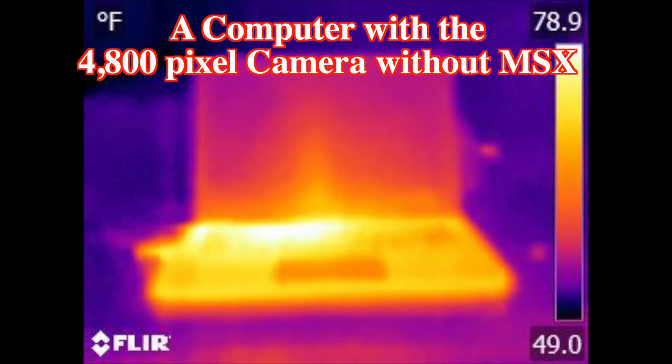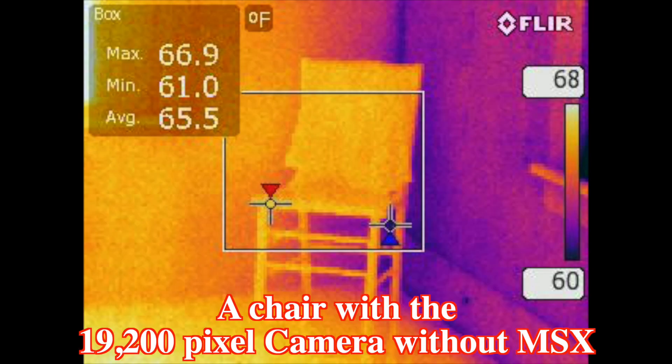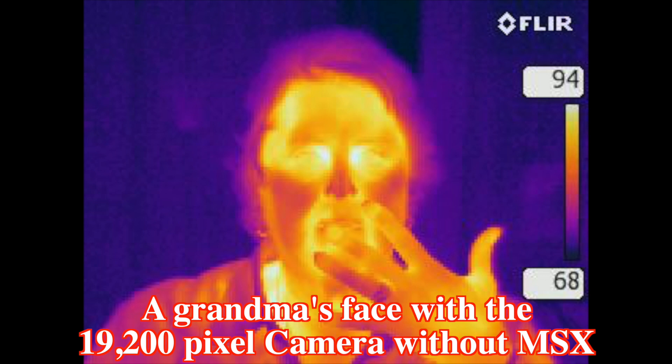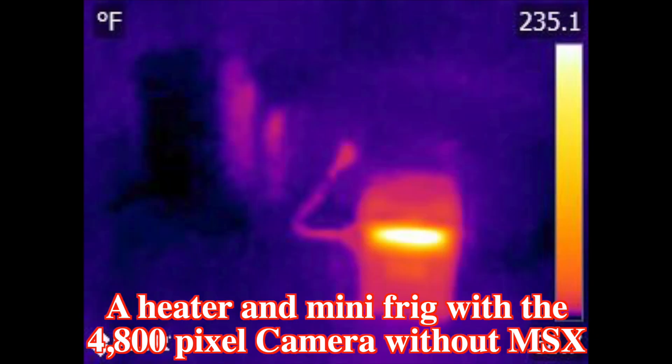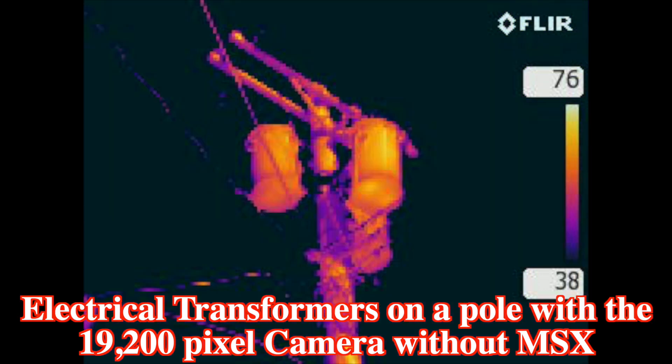Here are some images from a 19,200 pixel image compared to the 80 by 60 image from the original C2. You can see a lot more with the 19,200 pixel image compared to the 4,800 pixel image. That's extremely beneficial when looking at temperature measurements and identifying problems such as electrical and small building or mechanical defects from further away.